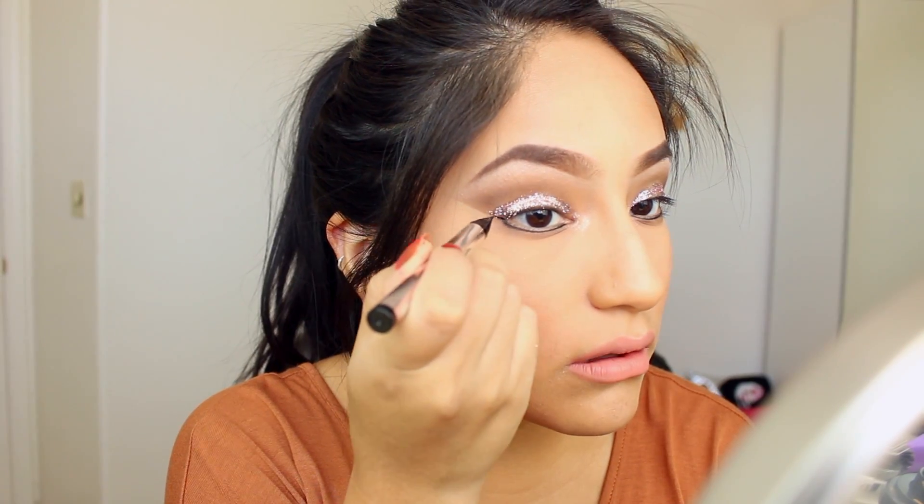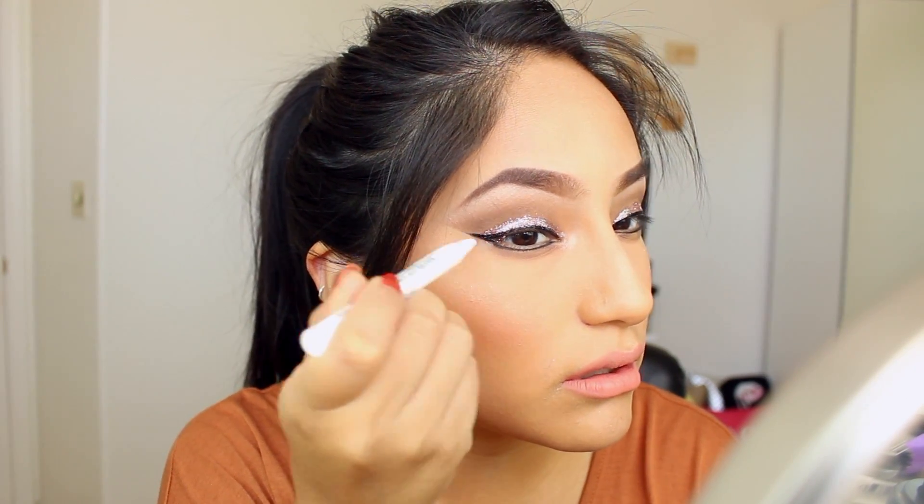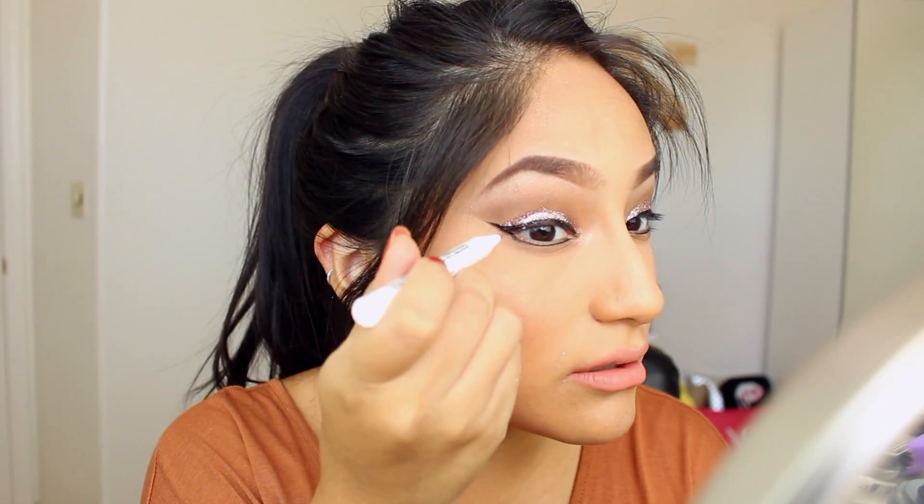I'm just going to blend it out a little bit more and finish this eye. I'm going to be taking this DHC liquid eyeliner — I love it. I'm going to be lining the bottom and the top of my eye, and of course I'm doing a wing for this one. The good thing about using glitter like this is that the line doesn't have to be super perfect. I'm going to be taking my Epsi Proof Liner Eraser — it helps make your line straighter if you kind of messed it up, which I did. I love this thing so much.